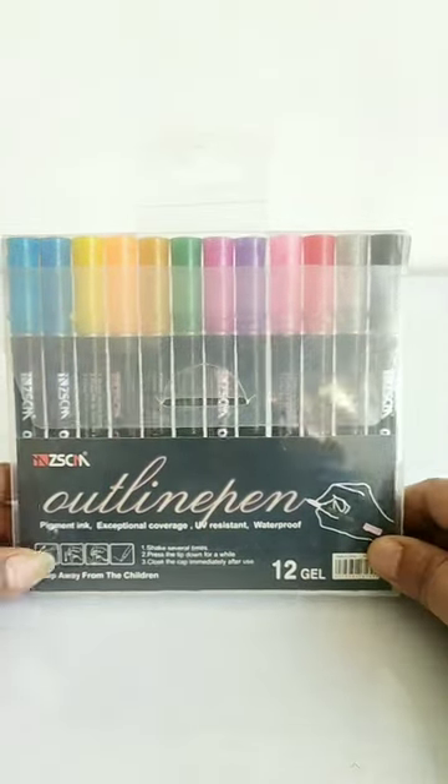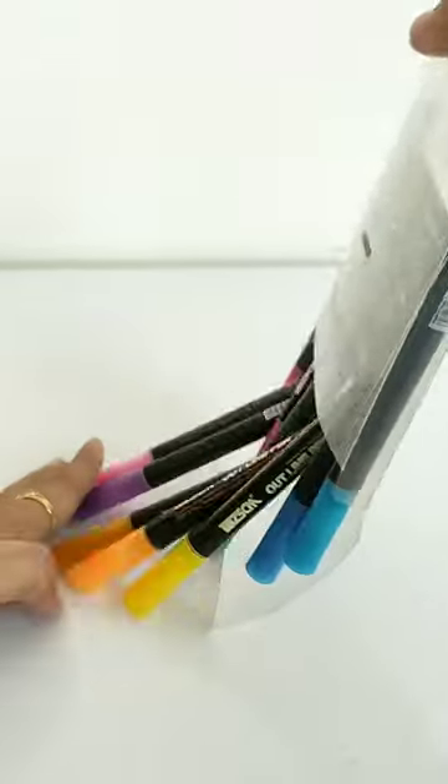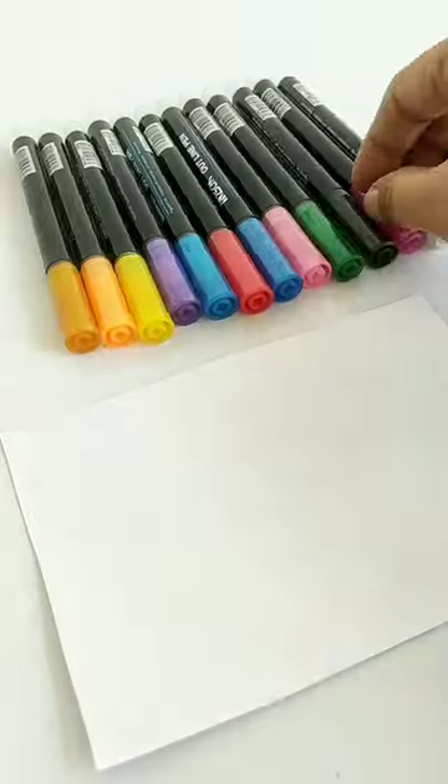So guys, I am going to unbox these Outline Pens which are 12 different shades. I will tell you that this Outline Pens is a little different.